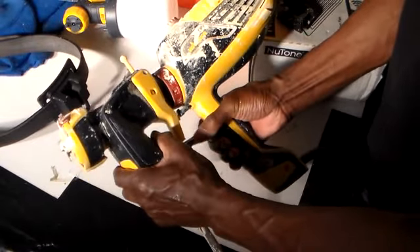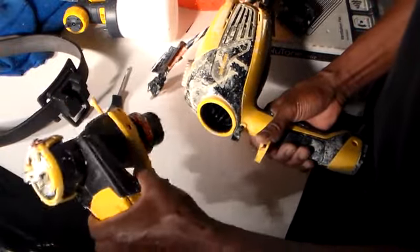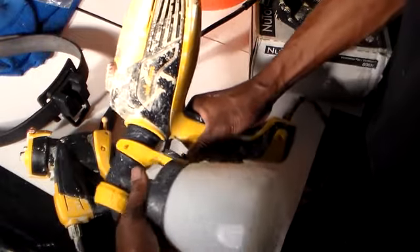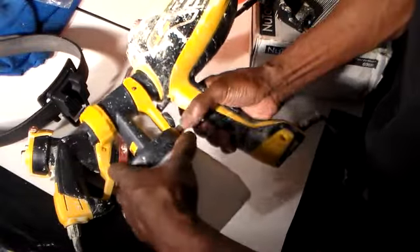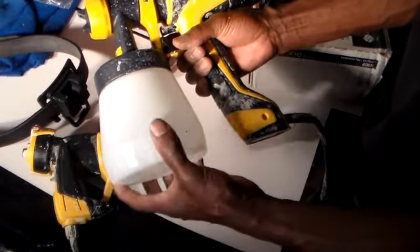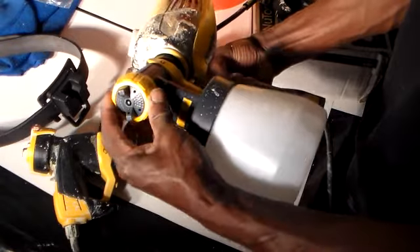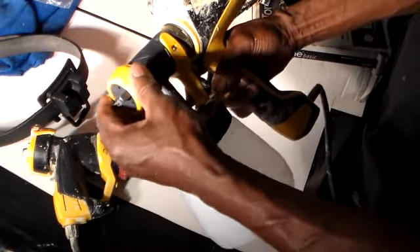I'm in the process of cleaning this up. Instead of using the gun connected to the bucket, you can use a little handy spray cup. It just slides into place and snaps right in. You just have to keep refilling the cup once it gets low. You can adjust this horizontal or vertical. Make sure it's tight.